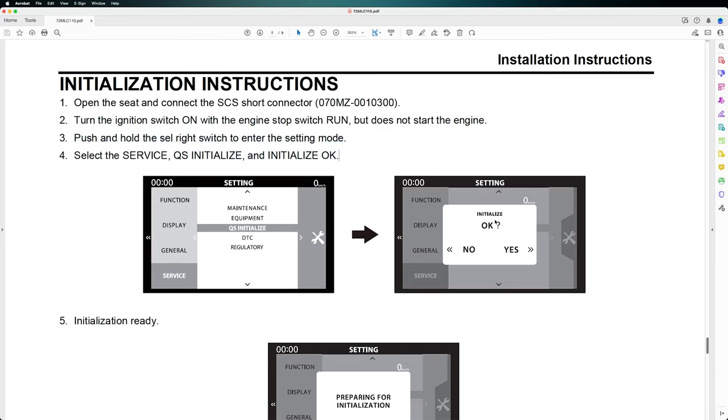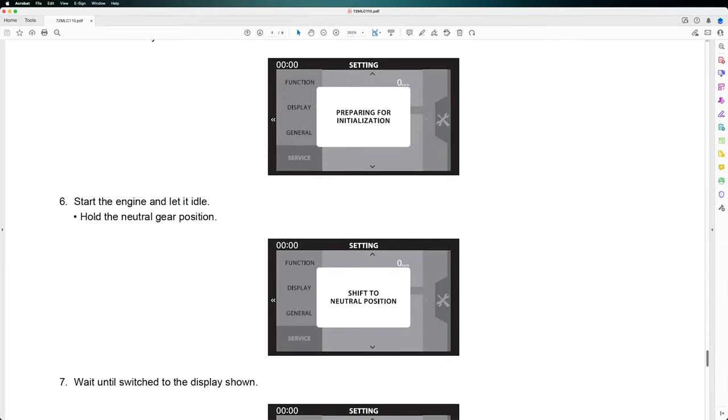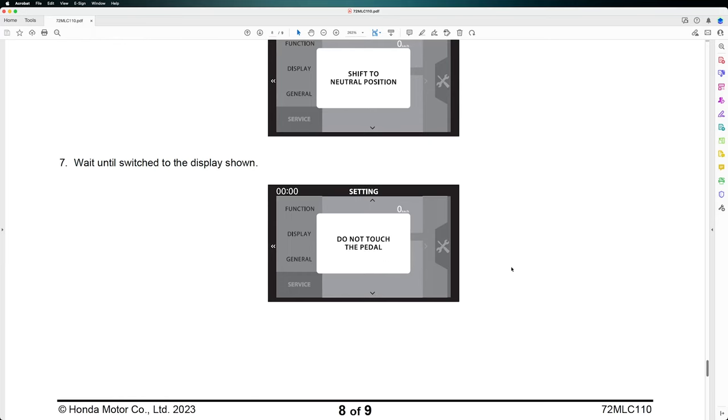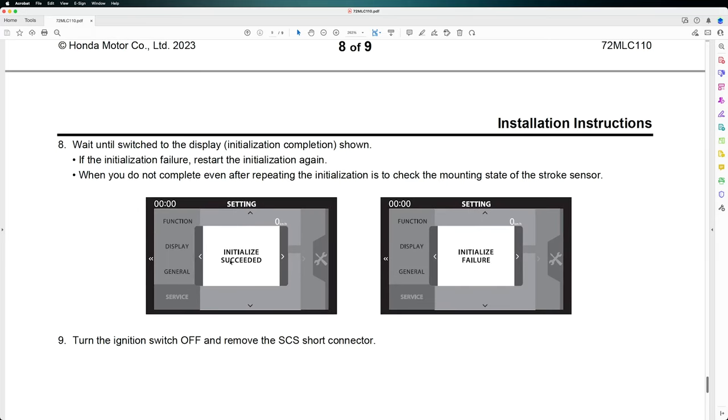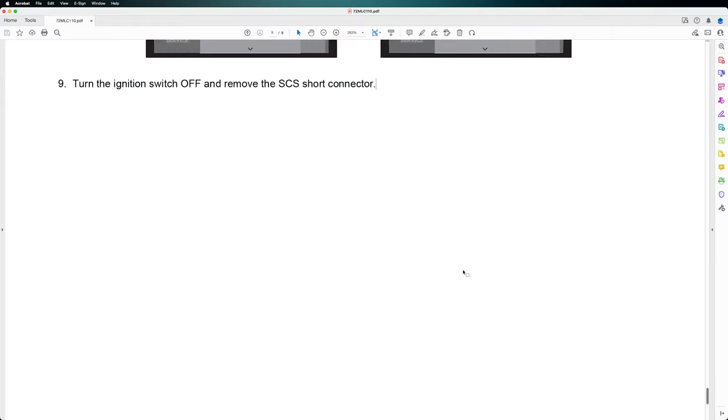From the setting mode go to Service, Quick Shifter Initialize, and select Initialize OK. It will show Preparing for Initialization. Start the engine and let it idle while holding the neutral gear position. Wait until the display switches and you will find a message saying Initialize Succeeded. Do not touch the pedal during this process. If initialization fails, repeat the process and check the mount and state of the stroke sensor. Then turn the ignition switch off and remove the SCS connector, which you can buy from the Honda dealer.